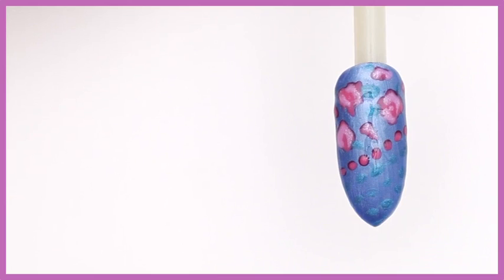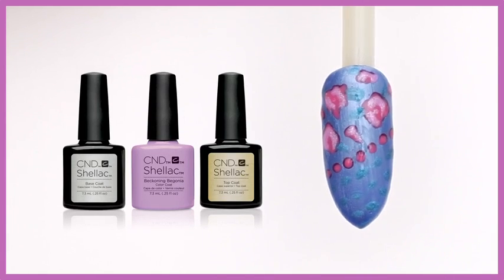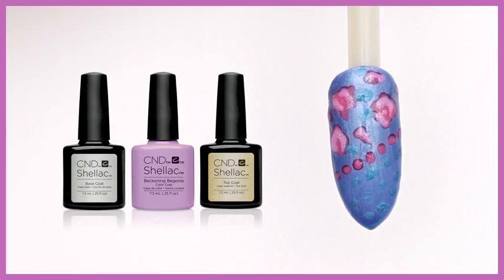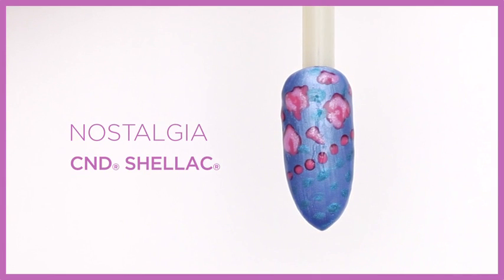This nail look was created with the CND Shellac system over Retention+ liquid and powder enhancements in a long, sleek, seductive shape. This design is called Nostalgia.